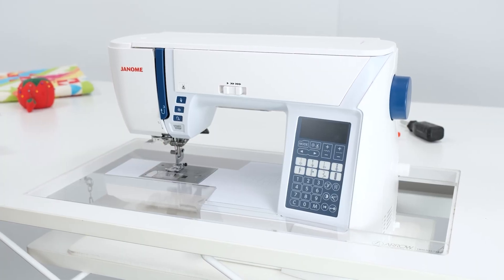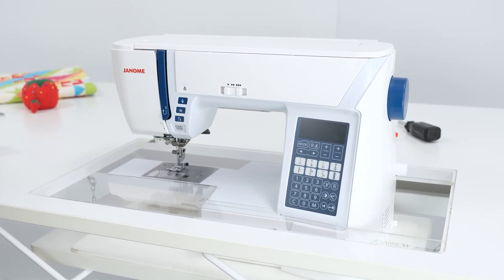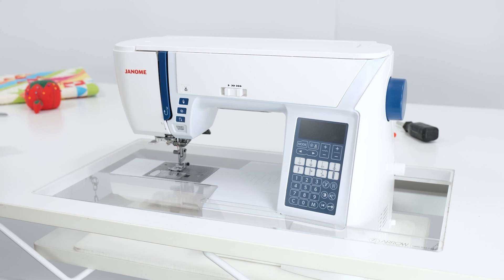Once secured, go ahead and test it out. Your platform height should be perfectly flush and ready for a custom insert.